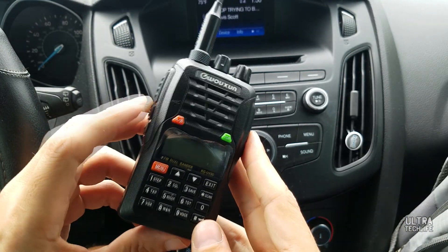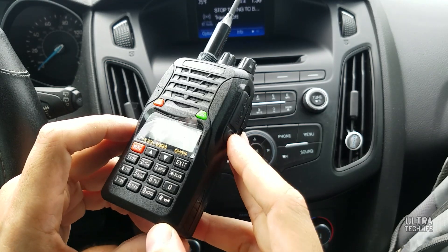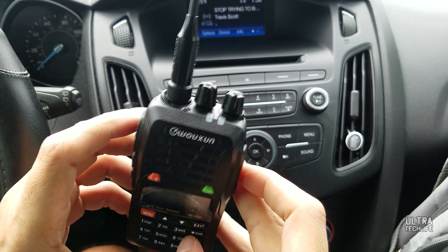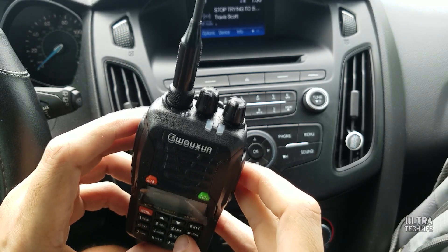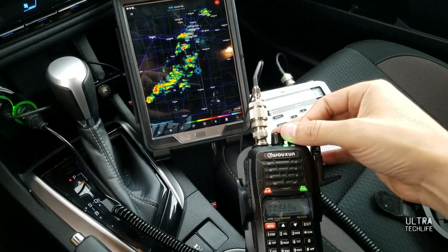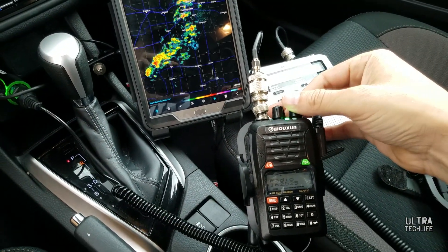Now this is not a top-of-the-line APX Motorola handheld. It's not meant for rigorous heavy duty daily commercial use, but it gets the job done for most ham radio purposes — for preppers, for a backup radio. I've even taken this on a storm chasing trip, which is pretty cool.